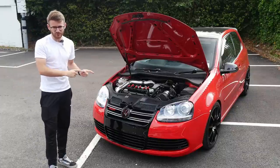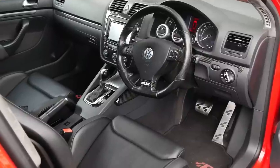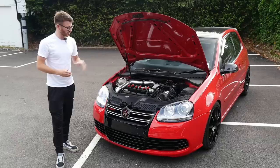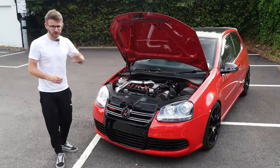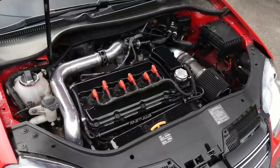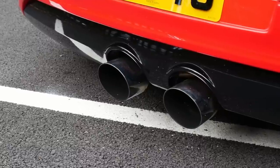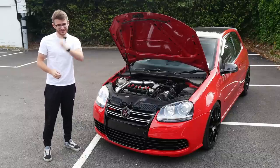You join me today with a turboed Mark 5 Golf R32. I've filmed one of these before — that was a manual car, and I really do have some fond memories filming that car. This one is a DSG car, but just as cool. It's running about 460 brake, huge turbo in the car, fully forged — it's a proper build. We are joined today with Carl, the owner. He's had the car for quite a while and done a ton to it, before we go out for a spin in this 460 brake, fully forged, turboed R32.